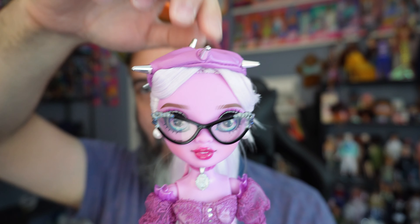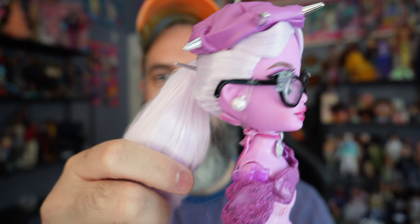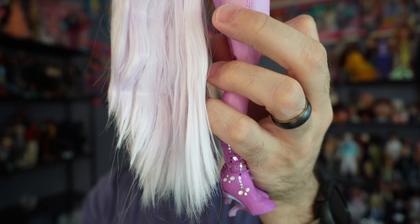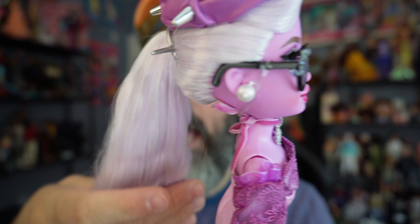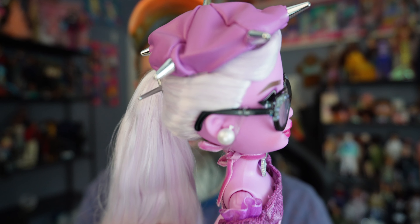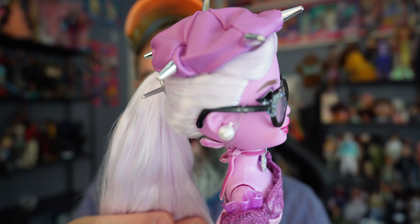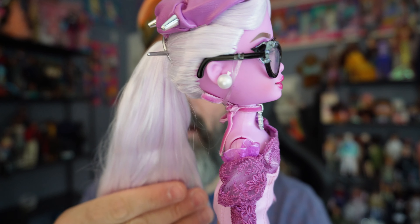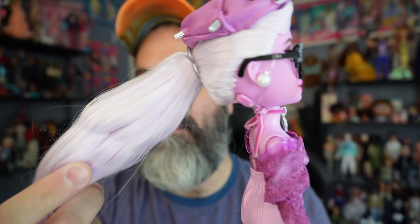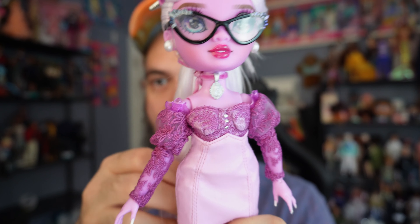She also comes with a camera, which is super cute. On the other side there's a photo of her and someone — I can't tell who the other person is, but it's a cute little touch. The last accessory is a saucer and teacup, which I'm not sure what that's about or if it ties to the show at all — interesting.